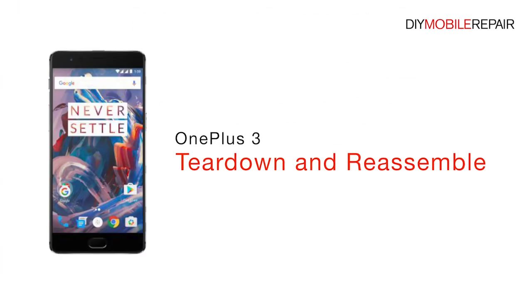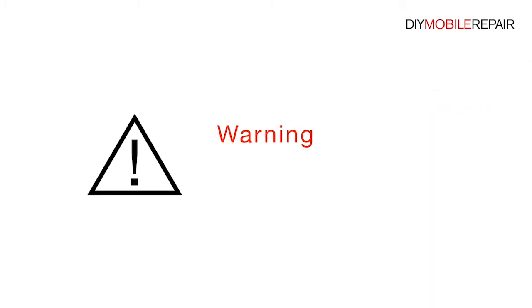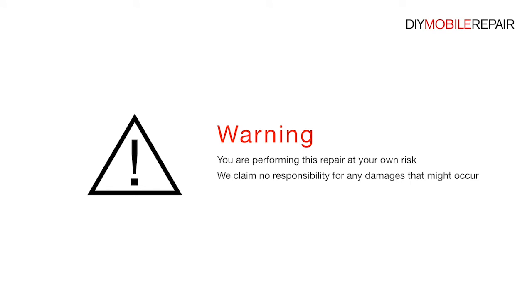OnePlus 3 Teardown and Reassemble. Warning: you are performing this repair at your own risk. We claim no responsibility for any damages that might occur.